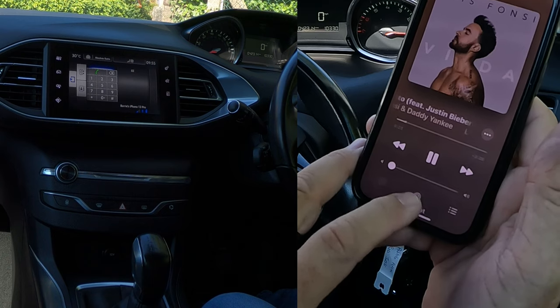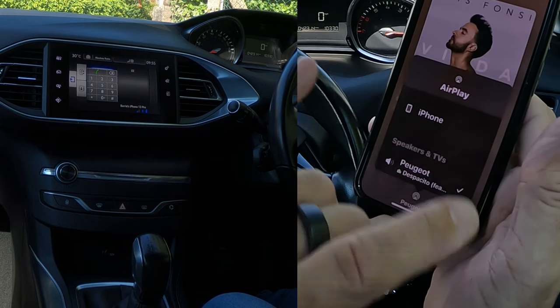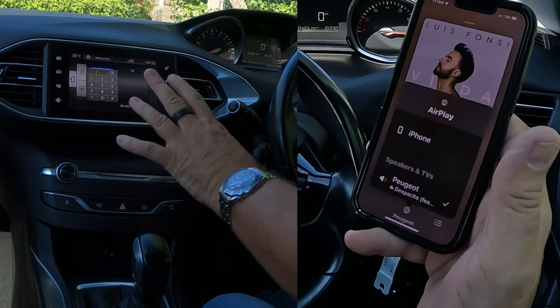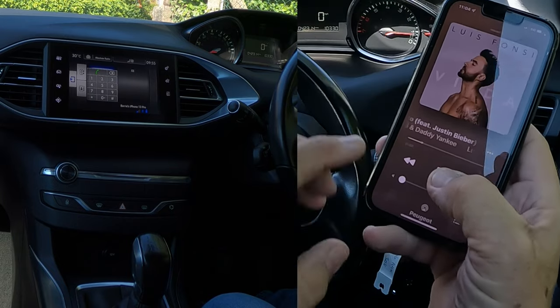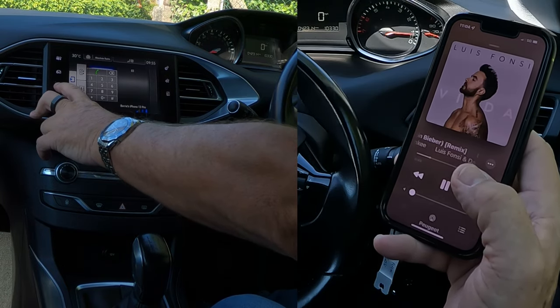It's playing. If you look at the bottom there, you've got two choices: iPhone and Peugeot. So that shows that whatever audio is playing on here, if you have that set right, it will play through this system. So tick next to there, and it's playing over to the system. You'll see there the music note.